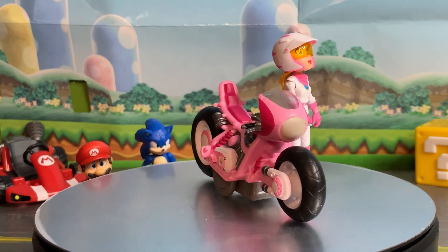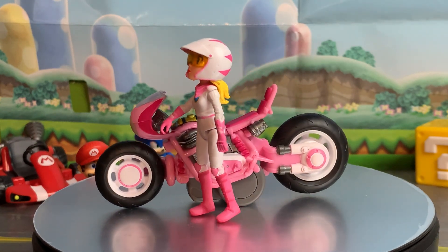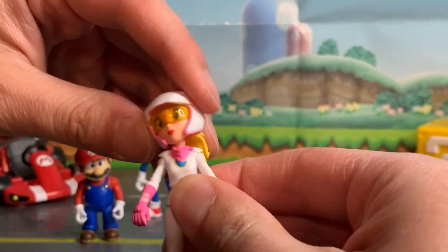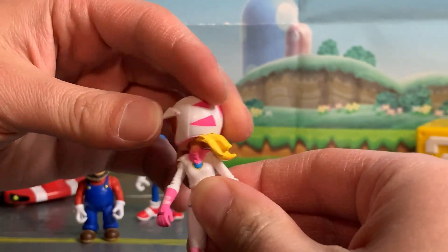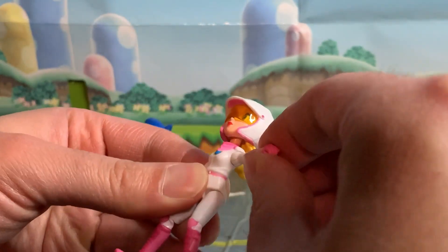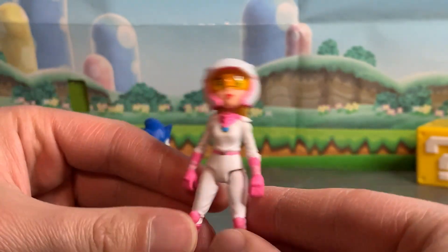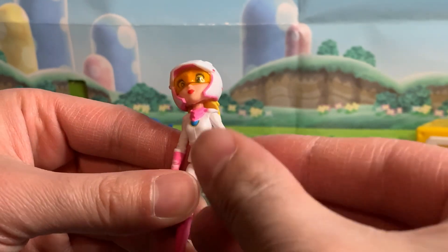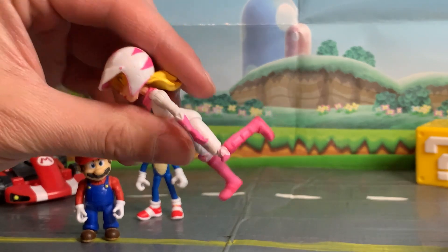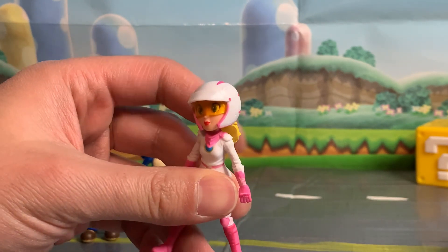Same thing on the motorcycle — we have a good paint job with the pink, gray, and gold. Really cool looking. Now let's look at some of the figure articulation. We have a ball joint on the head, letting you move it in all kinds of directions. We've got good shoulder articulation, but no bending elbows and no swivel in the wrists, so her hands are always facing backwards. We have articulation in the legs, and unlike Mario, she has bending knees, giving her a total of seven points of articulation — two more than Mario.